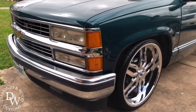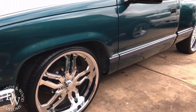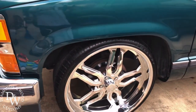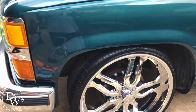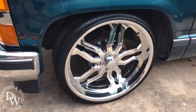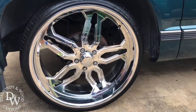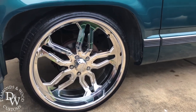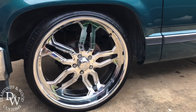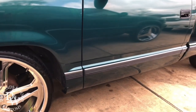He wanted to go badgeless — no 1500 or Silverado emblems on the side. We're getting the chrome fender trims to go around the fenders. These are 24-inch CCA Forge wheels by Frank over at Custom Car Audio in Ritual, Texas. Check them out — he has a lot of wheels, drop kits, and lift kits for trucks.